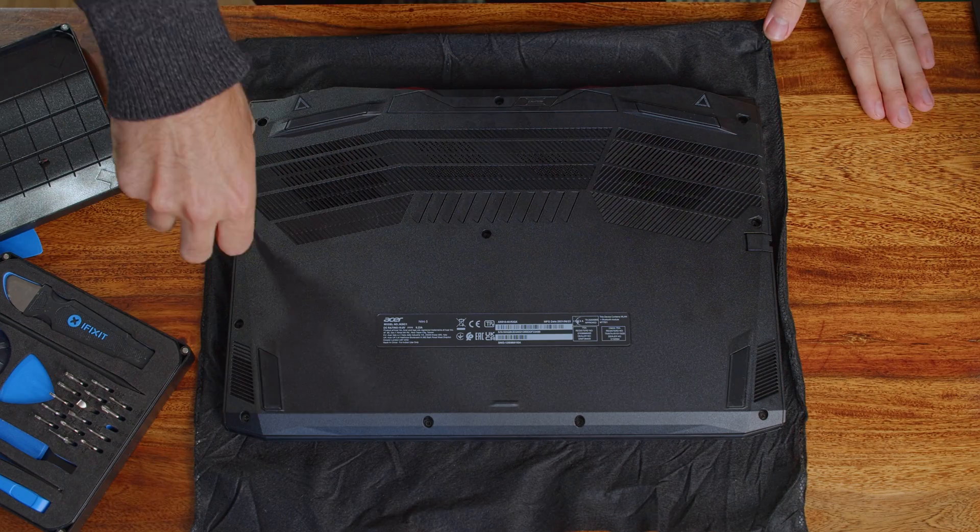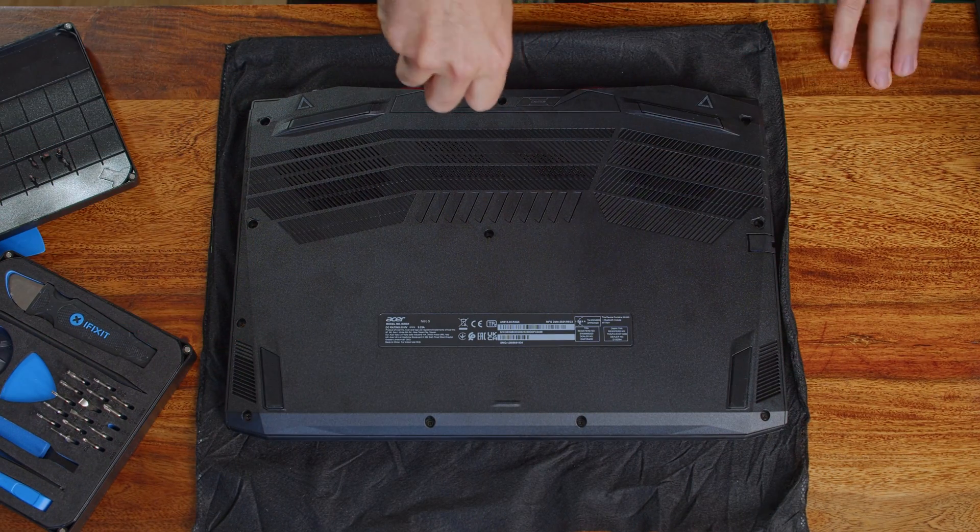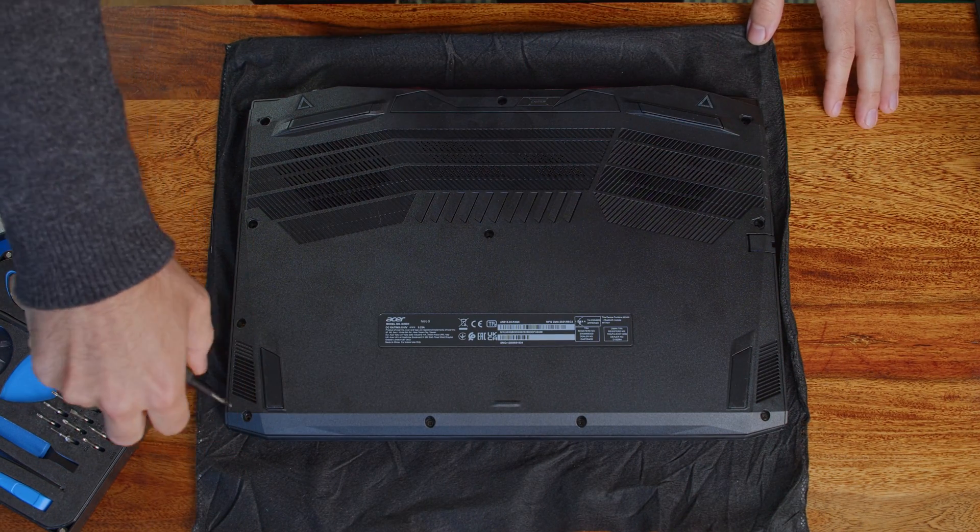Almost as important: ground yourself by touching a metal structure in your home. Now that we're grounded and the laptop is off and separated from its charger, we can finally loosen the 11 screws. By the way, better put your Nitro on something so you don't get any scratches into the top cover.